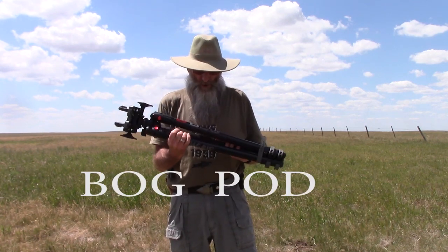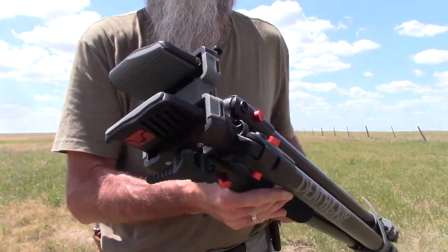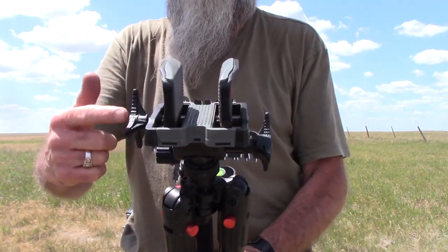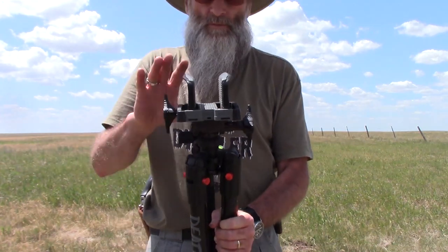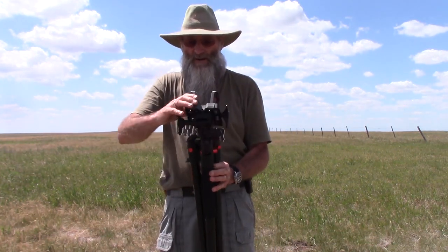This is what I'm using, it's called the Bog Pod Death Grip. What makes it is this right here — you clamp your rifle in there. You can tighten it, loosen it, whatever you want to do.